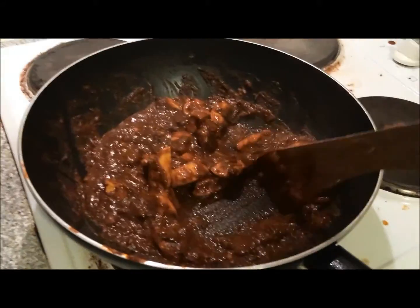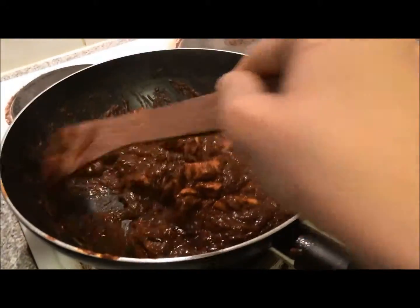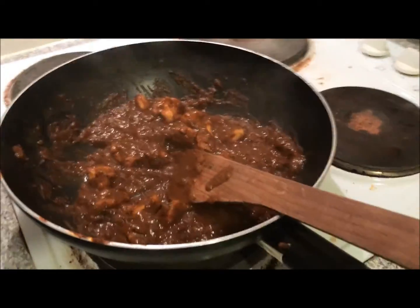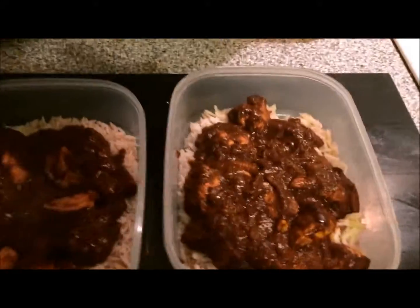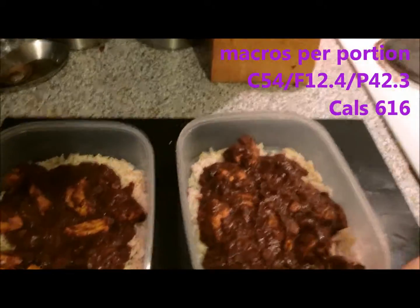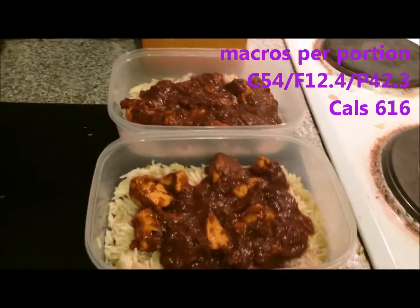That's it all cooked up. I'm going to weigh it out into the same bowl I used to weigh the rice, then half it and put it into the rice bowls — and that was nearly my camera in the tikka! That's it all portioned out for two more meals. I'm going to leave that to cool, then once it's nice and cold I'll pop it in the fridge — that's my next two meals for work sorted.